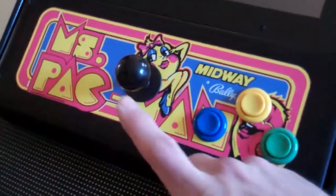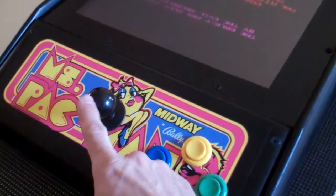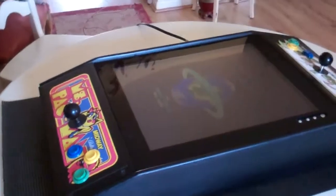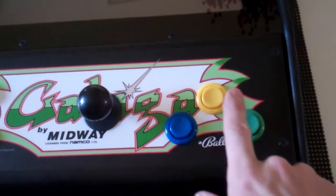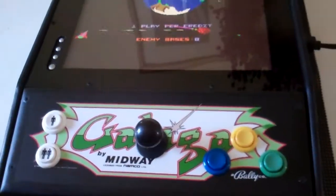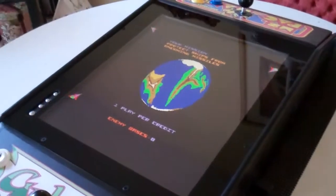Right now I have the black knobs on because the paint job is black. I can put the red ones on, which is what was on the other ones, but at this moment I kind of like it like this and I want to see what he thinks and I'll give him the choice. What it also has that is different than the others is three buttons — a blue, a yellow, and a green button, which happens to go really well with this marquee. Usually the other ones have two buttons, but we did the three-button one because there is one game that requires three buttons on this multi-game.